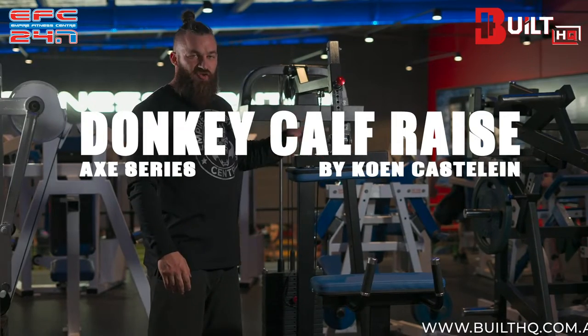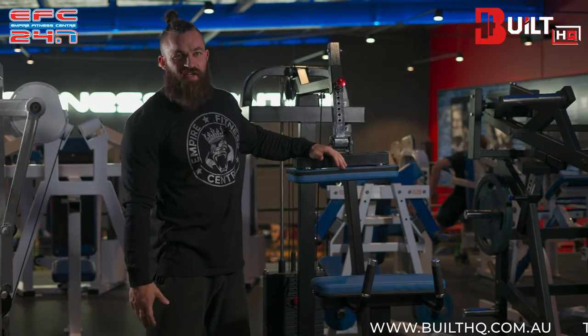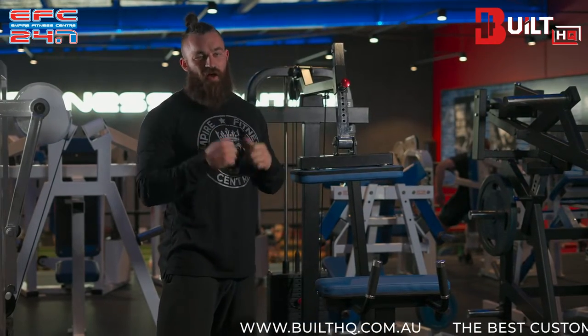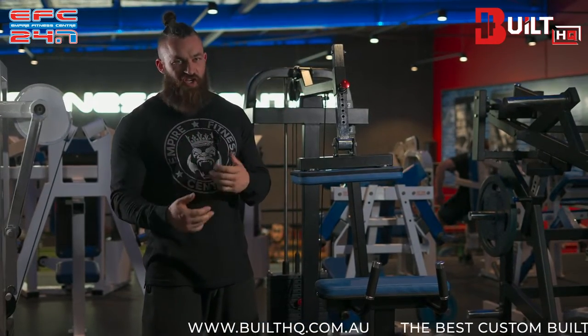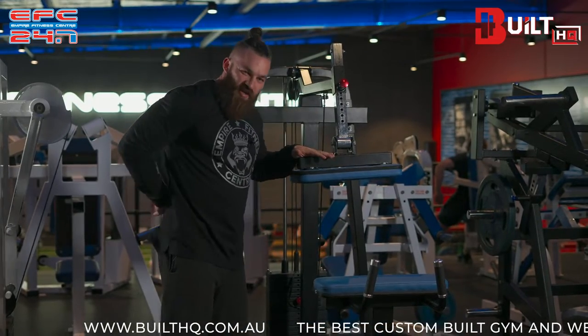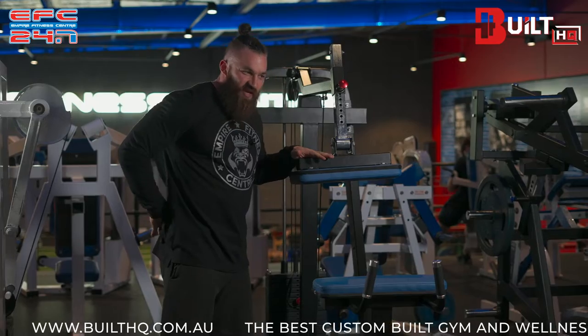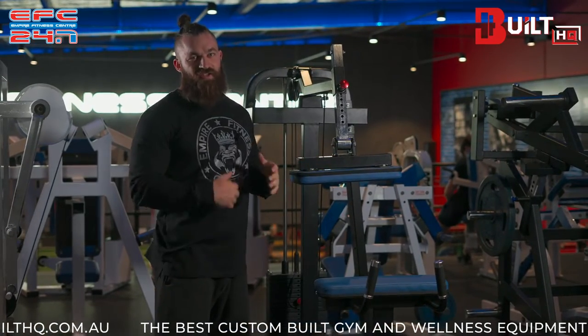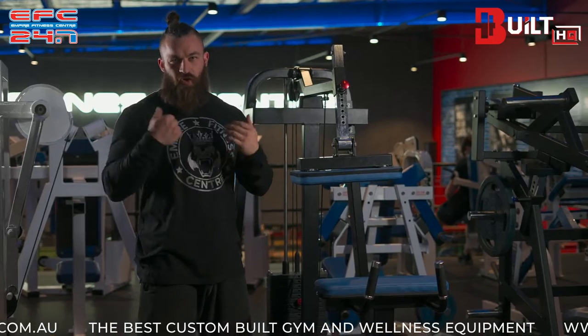The donkey calf raise is extremely efficient at targeting the calves while limiting stress on the spine, such as we have with standing calf raises done on a machine or a smith machine with a barbell. With the load going straight onto the lower back and hips on those exercises, the donkey calf raise avoids loading the spine and goes directly on the legs, avoiding any stress on our vertebrae and spine.